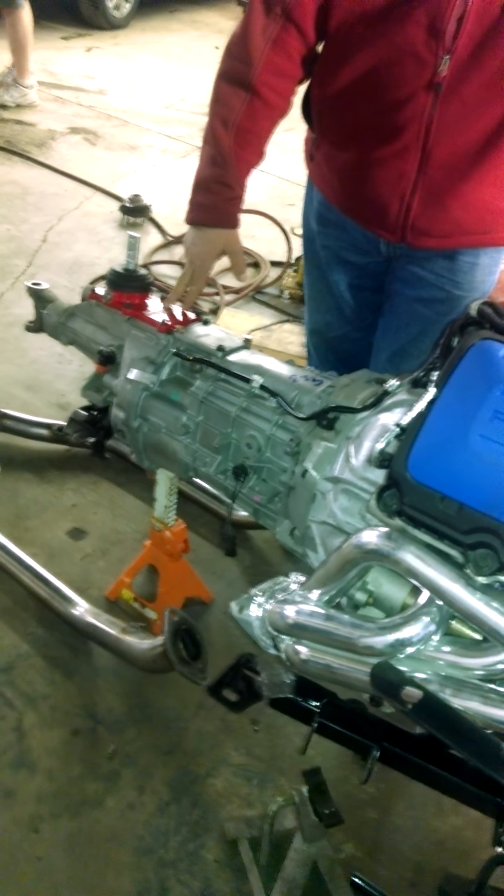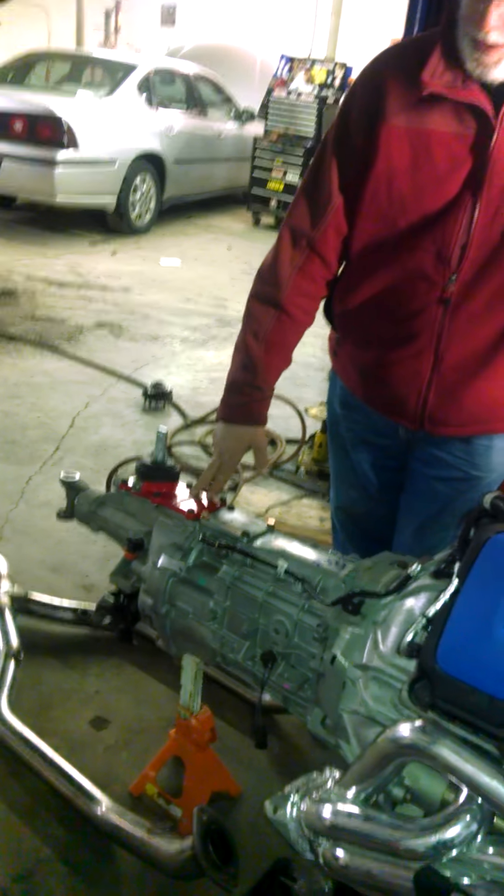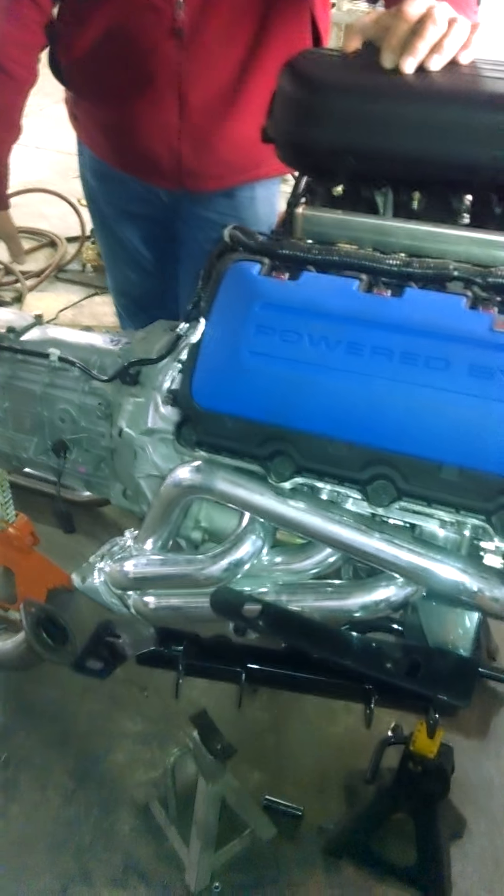The people I got the transmission from were D&D Performance — that guy was excellent. Got the tranny, the shifter, the bell housing, and a 21-spline clutch.